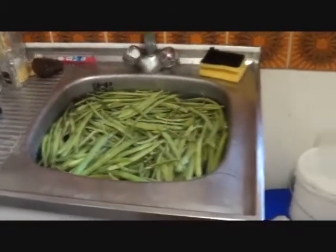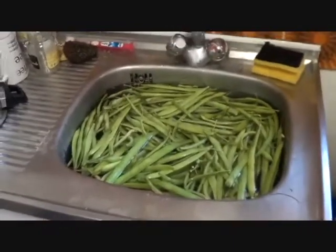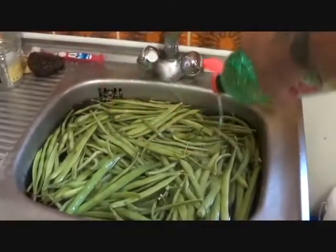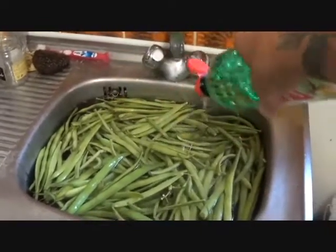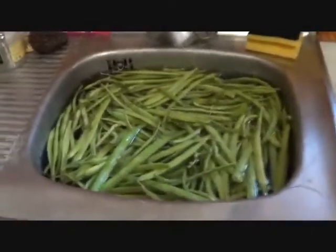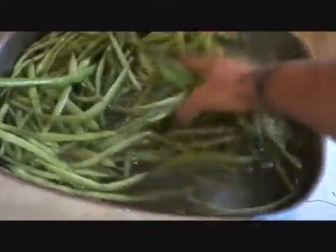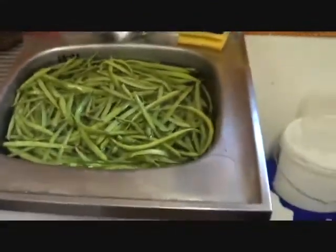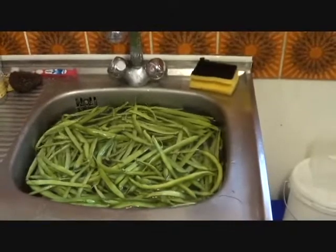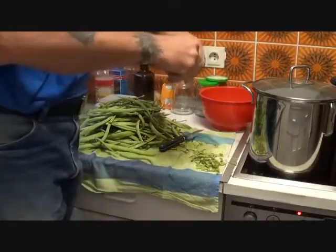You want to begin by washing your beans. I like to add a quarter to a half cup of white vinegar — this helps to clean the beans a little bit better and acts as a mild antibacterial agent. Swish it around real good, get the vinegar mixed in, and allow the beans to sit for about 10 minutes. After about 10 minutes, rinse well with fresh water and drain.